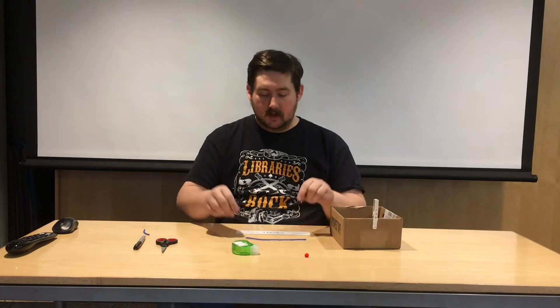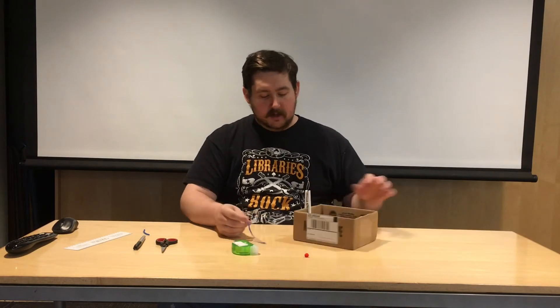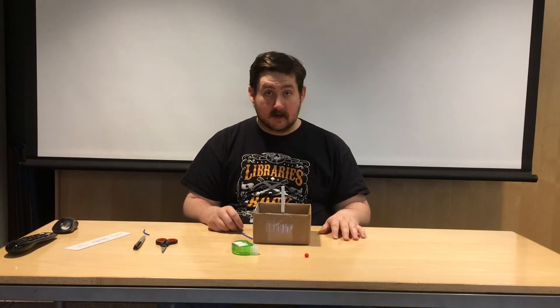Now that we have our yarn cut to the length we need for the scarf, we can tie it onto the snowman. Tying it onto the snowman is going to be kind of hard, but I've made a special video to help show you how to tie it onto the snowman's neck.